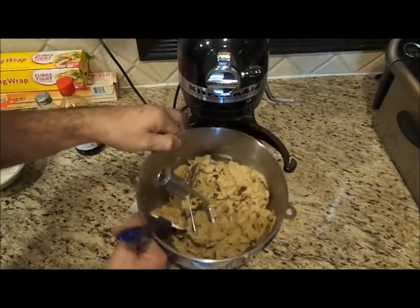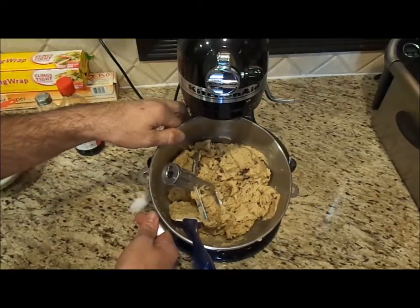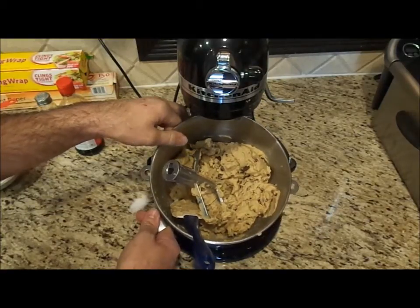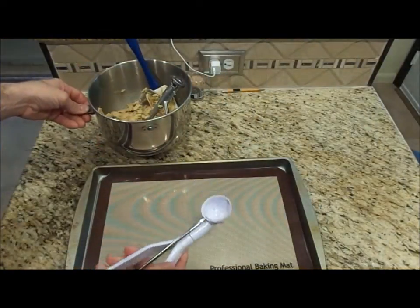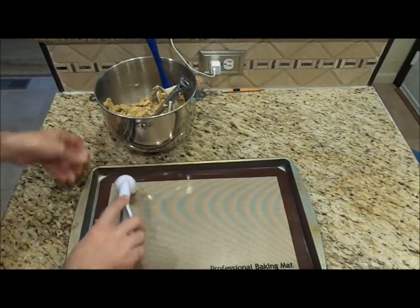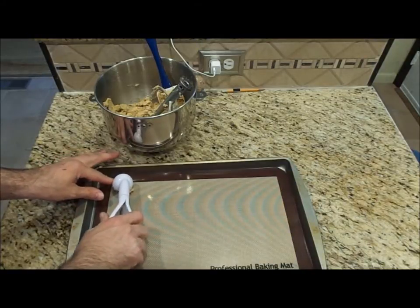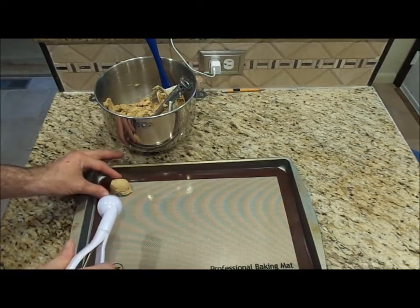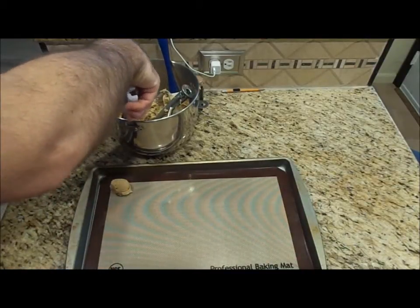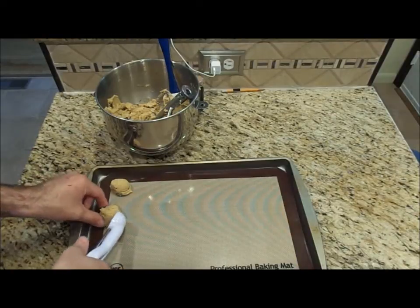I'm going to put these on a cookie sheet and bake them in the oven at 350 degrees for about 10 minutes — I'll check them. I'm just going to take my cookie scooper and scoop out, leaving at least an inch apart.